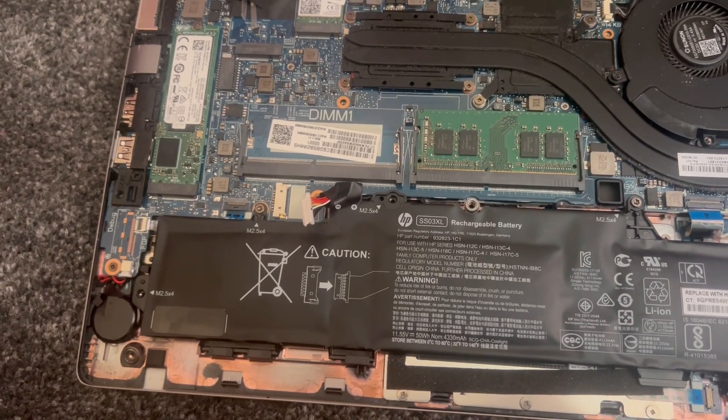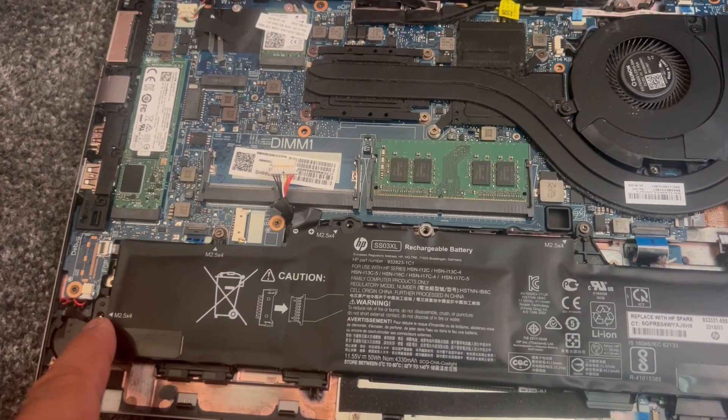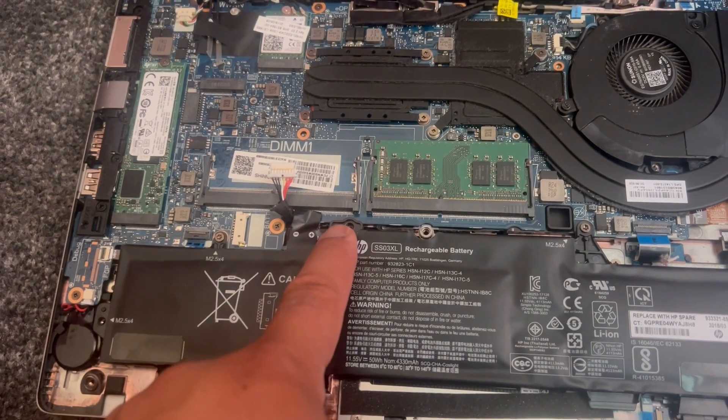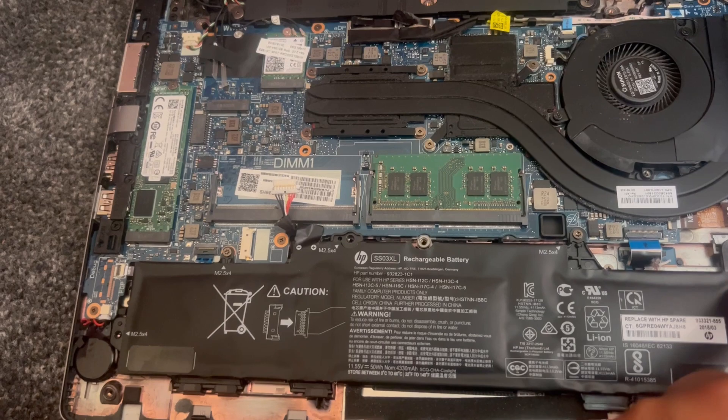There are three battery screws that need to be removed — one, two, three. Remove all three screws.